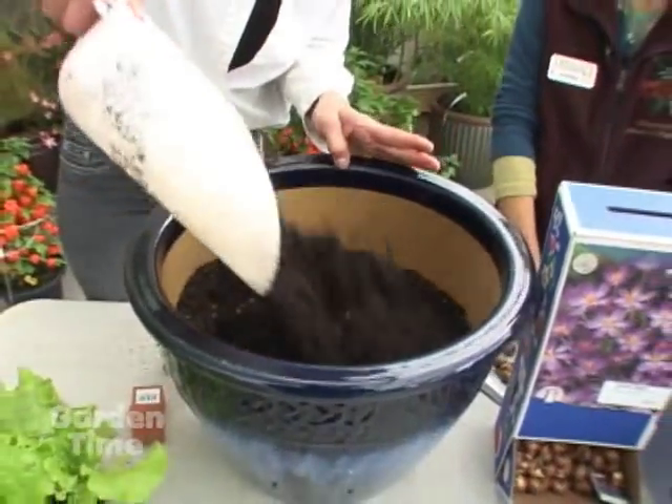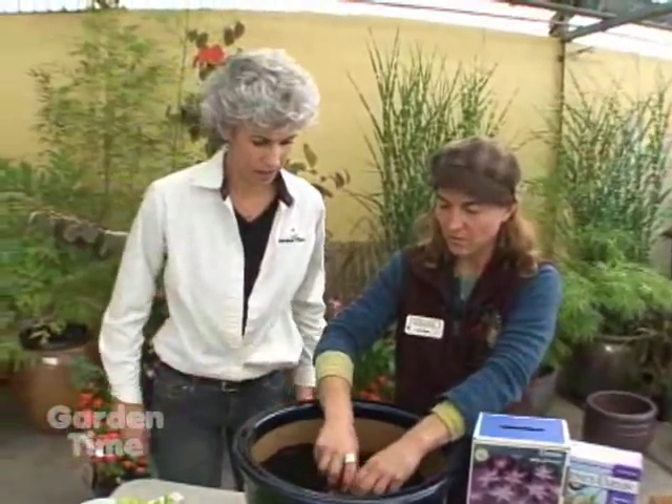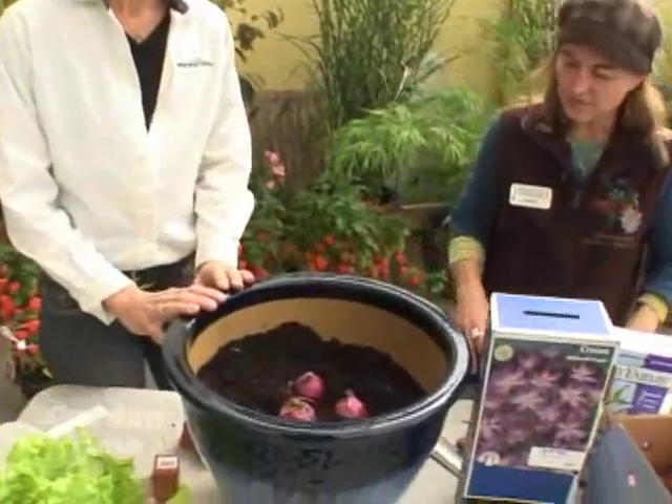Add more soil. Next layer is for our hyacinths. You got those and you alternate — three of them right in the middle. We left a little space between them.